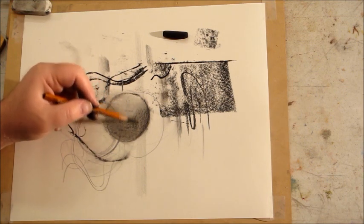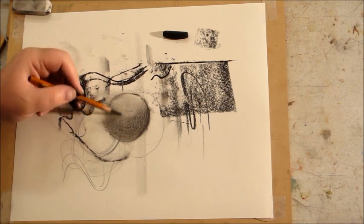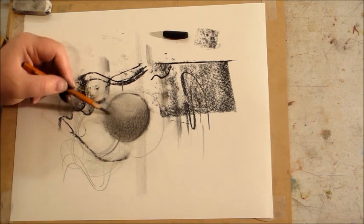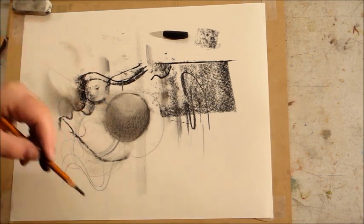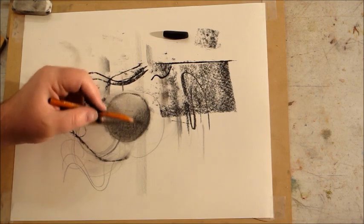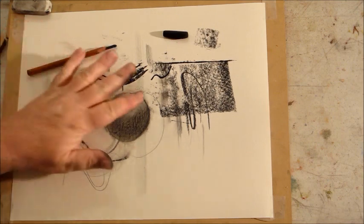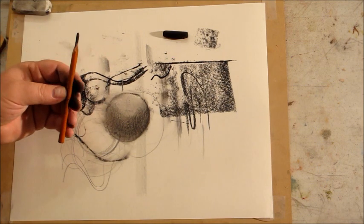We talk more about edges and lines in the drawing series because they're so important. All the stuff I cover in the class are foundation concepts, but they're concepts that everything that ever goes wrong in a drawing breaks down along. The better you understand them, the more you'll be able to progress. If you have problems with a drawing, it's usually those basic concepts — value relationships, edges, shadow and light relationships, the form of an object — where things are breaking down.